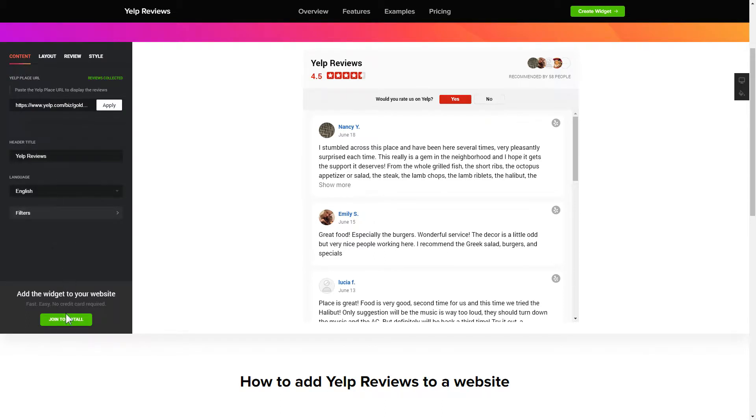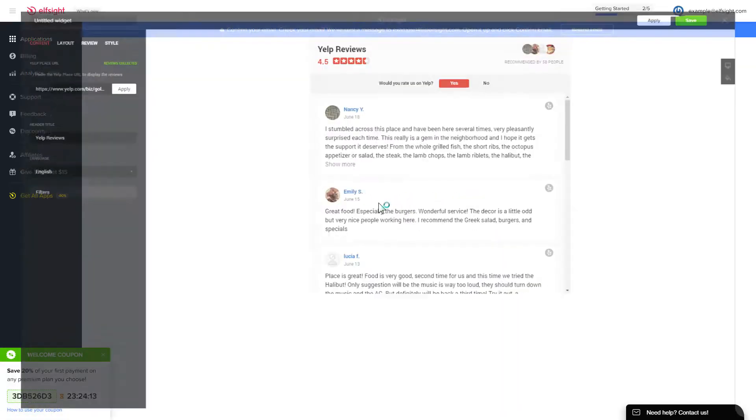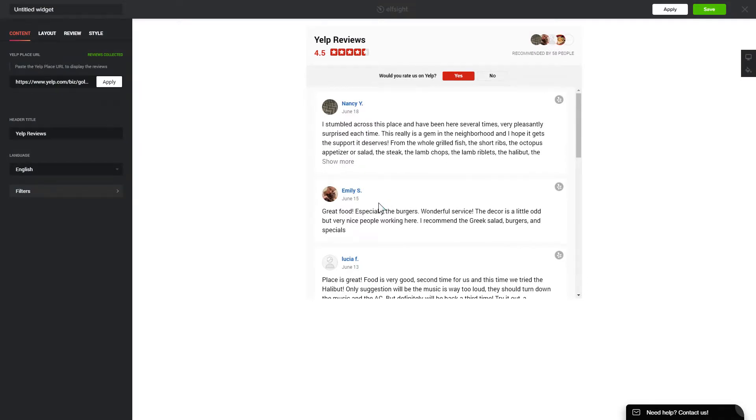Click join to install to add the widget to your website. Log in or sign up to Elfsight Apps — this is free, no credit card required. After you sign up, you'll see the widget that you have just created. Click save.